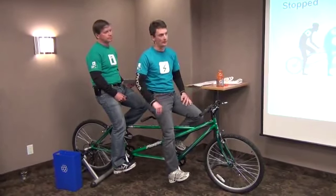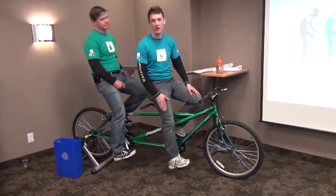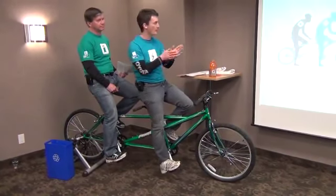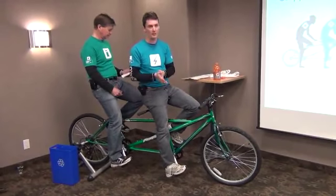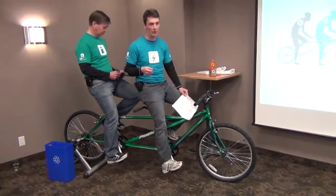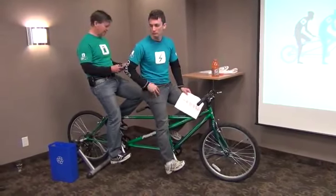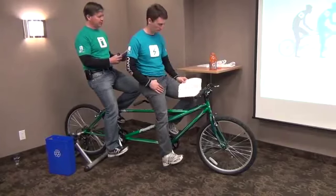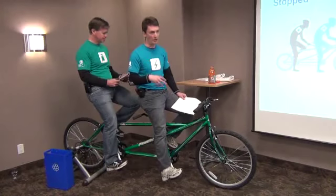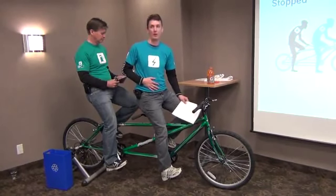Just pay attention to whose legs are moving, not the pedals — we didn't get a tandem bike with a clutch on it. So, right now we're at a stoplight — a red light or some sort of stop sign. As you can see, we're not moving and both Glenn and I are at rest. The only thing we're doing is for basic functions like breathing. Similarly, in Hybrid Synergy Drive, the two drive sources — the motor and the engine — are at rest. The battery is supplying power to run the heating, ventilation, and air conditioning systems. Neither of us are wasting any energy; I'm only using stored power right now.